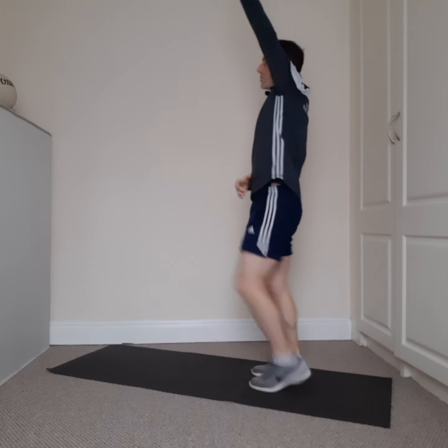Four, three, two, one. Next we're going to go across the body — staying on the toes, reaching across the body, as if we're in a boxing ring. Punch across the body — great stuff, keep it moving. Five, four, three, two, one. Awesome stuff.